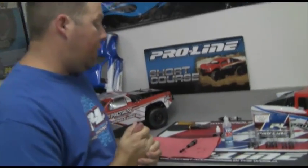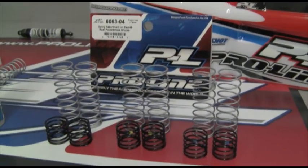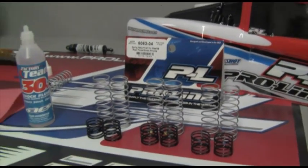Another side note — we do have our spring assortment kits now available for anyone looking to fine-tune their shock kits. This will be a great way to adjust your spring rates and get your truck fine-tuned. Again, this is Daniel with ProLine Racing. Check back the 15th of every month for new updates on our website, and we'll see you guys next time.